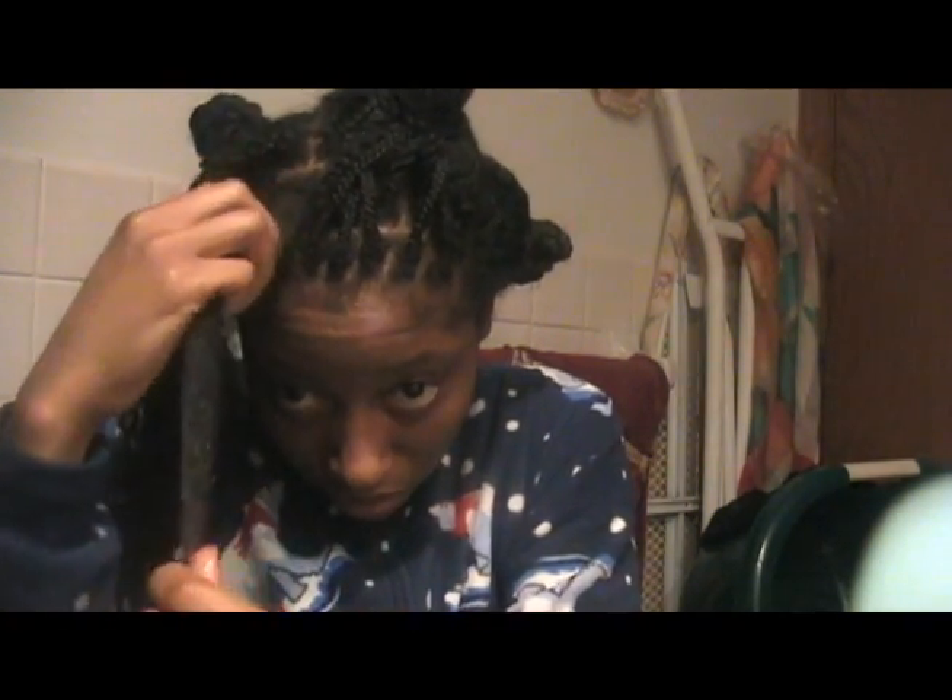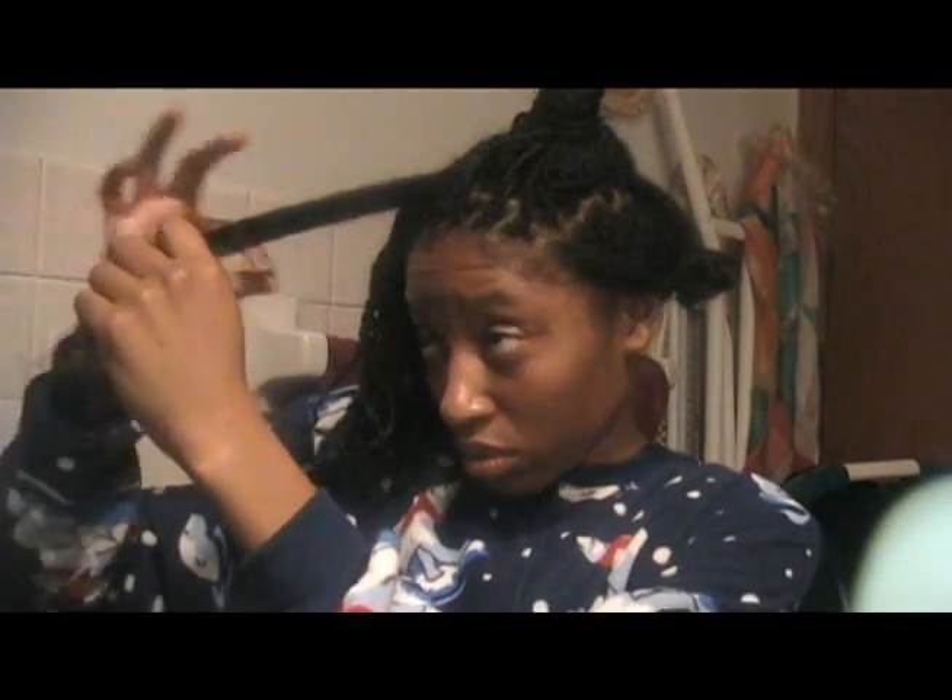I keep going until my fingers can go all the way through my hair, and then it's fully detangled with no problem at all. Of course there is some shedded hair that comes out, but that's all there is to it.